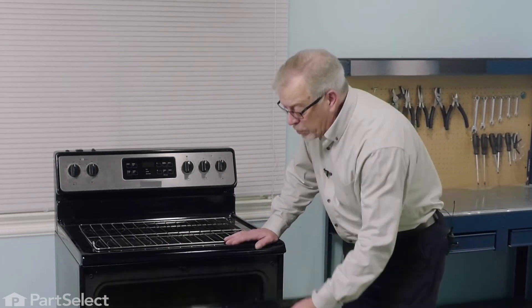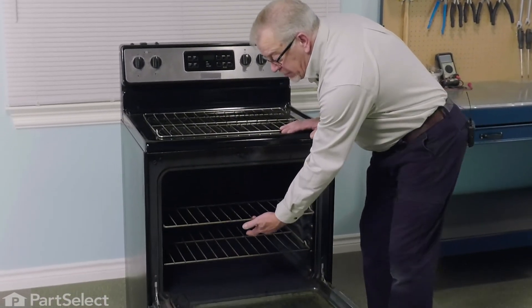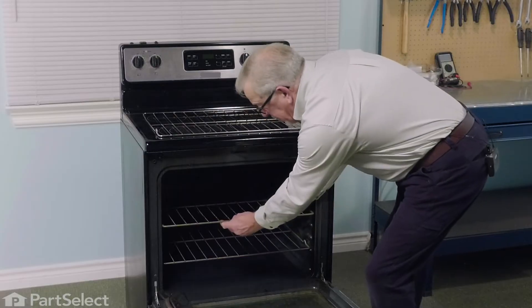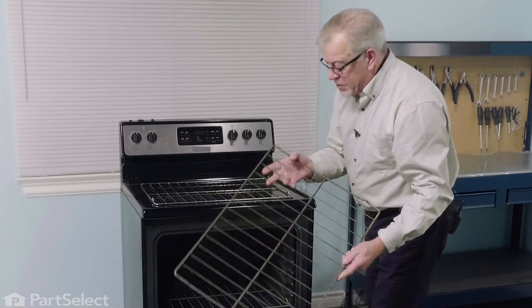Before we begin this repair, the first thing we'll need to do is make sure that the oven temperature has cooled. Simply open up the door and remove the old rack if it's still in there. If it's stuck, you may need to pull in on the sides a bit to release it, and then you can discard it.